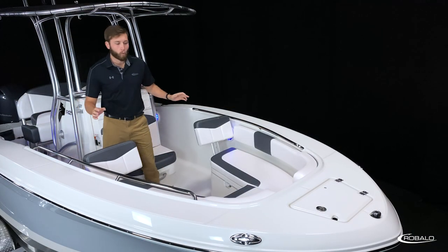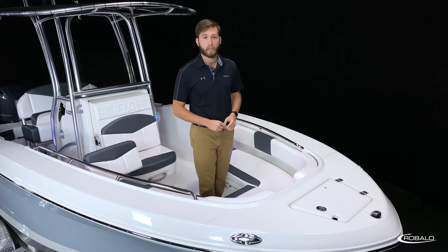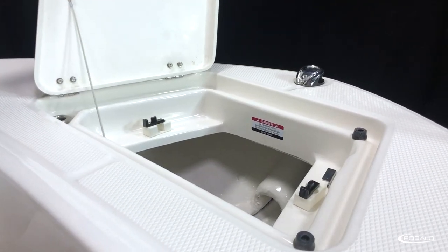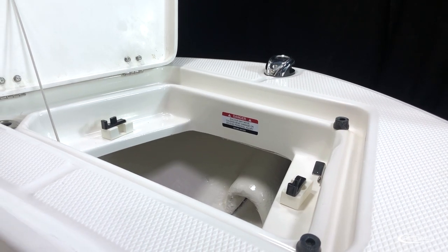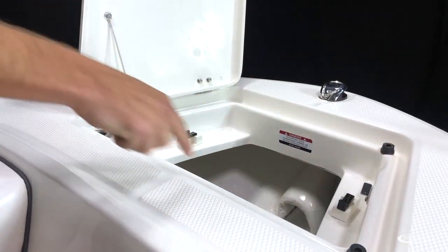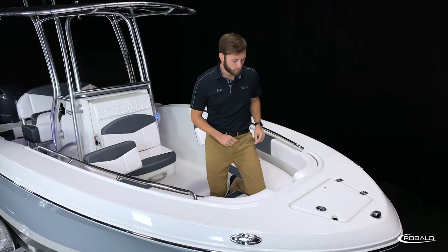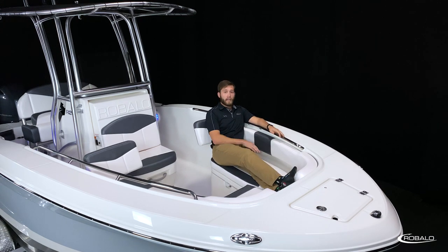In the bow, you have wide gunnels that converge to a large foredeck featuring diamond pattern non-skid and recessed hardware. You have an easy-to-access dedicated anchor locker with storage tabs for a Danforth-style anchor, and a drainage system around the opening that keeps water from entering the compartment. The R200 has a nice deep seating area with standard cushions, wraparound bolsters, and an extra-long one-piece stainless steel grab rail for comfort and safety.